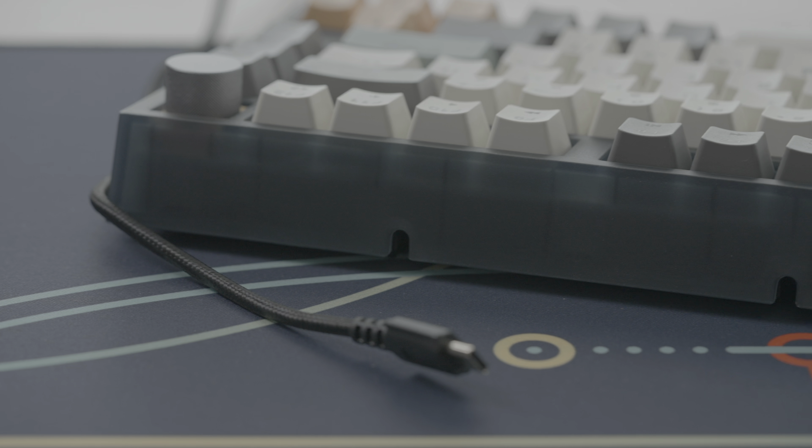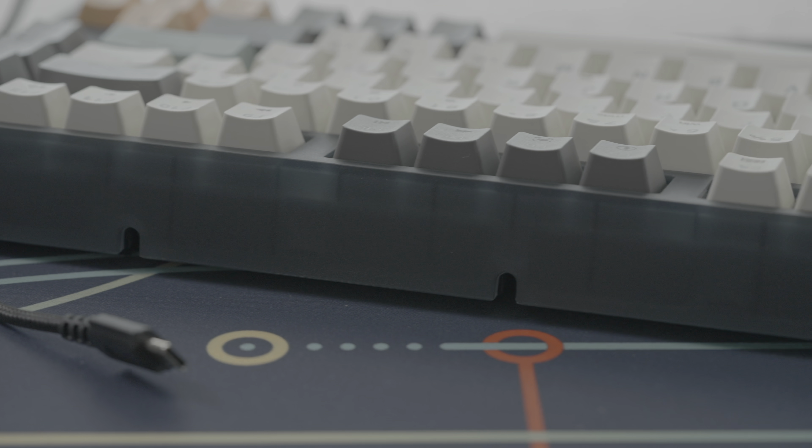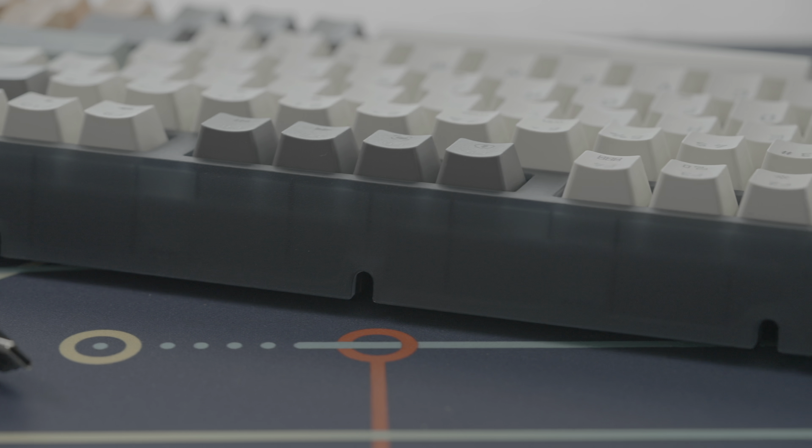Let's flip it over and have a look at the back. It comes with rubber bumpers as feet already, and then other two-stage feet here as well. They did something really cool here — the USB goes here but you can route the cable through different channels depending on whether you want it to come out of the left side, the center, or the right side. Gives you a few more options as far as desk setup goes.